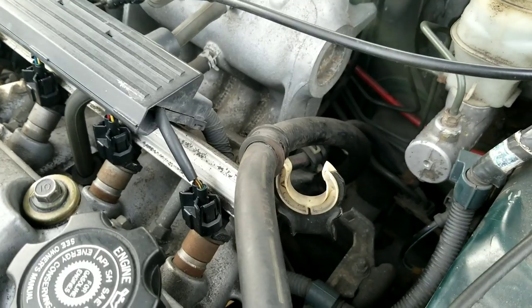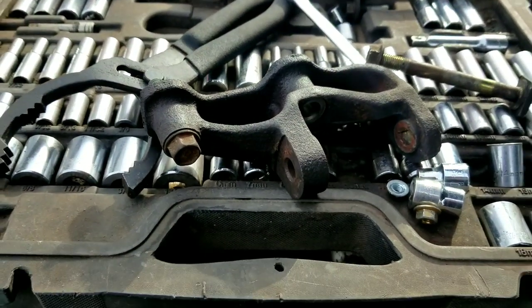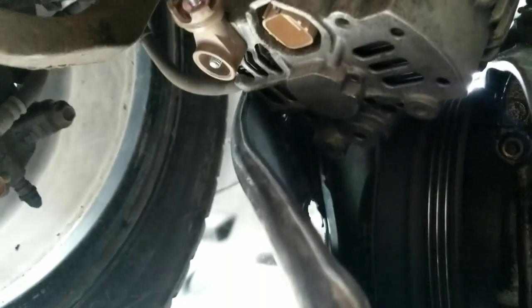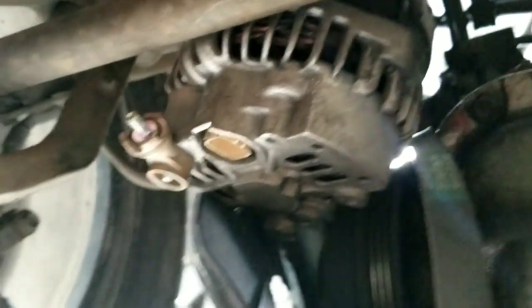To get the alternator off it's a little tricky. What I did — you don't even have to touch anything up here. Loosen the bolts, take the wires off, then take this bracket off underneath. You'll take that bracket off — it's just two 14 millimeters — and then work the alternator over here by the pulley. The shield you can take off or just bend it out of the way.